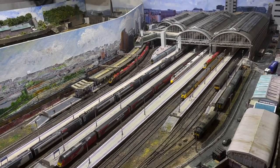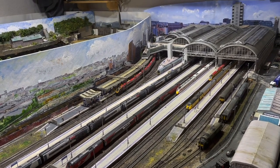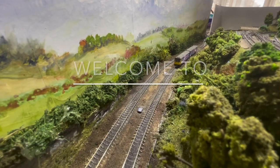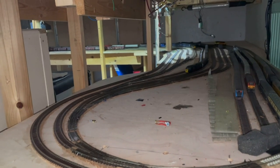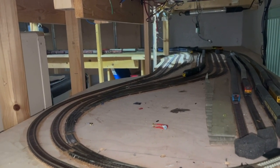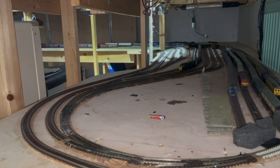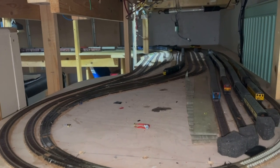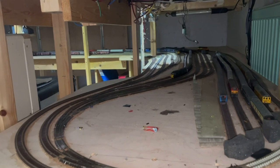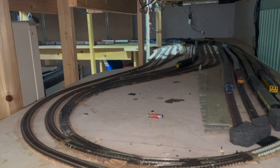Good afternoon everyone and welcome back to Piccadilly. It's been a couple of weeks and things in my life are starting to calm down somewhat. I have a new job starting September, and I'll be taking on a class - I'll explain more about what might happen to the layout nearer the time. Anyway, back to the video: hot weather is going to cause some problems, and there are things we can do to protect ourselves.